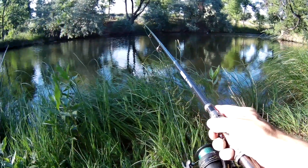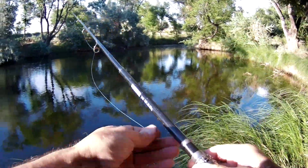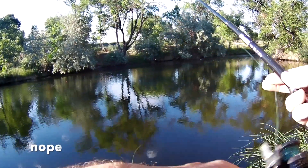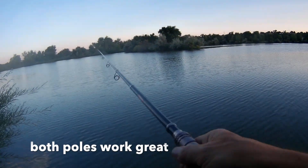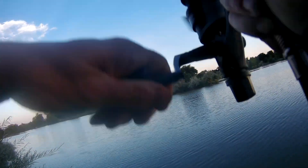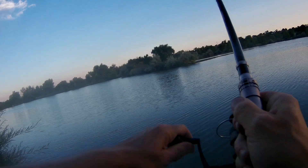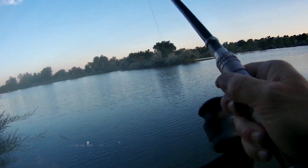In the meantime, let's get a little action going on with the bobber here. Let's see what's going on. There we go — got one. What do you got here?